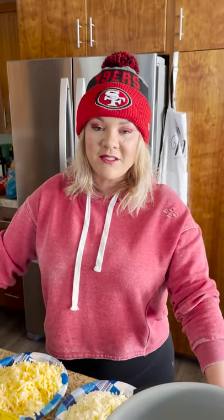Today we're making Cooking with CJ's Maple Sausage Rotel Velveeta Queso Dip. It's gonna be awesome. Gameday food, go Niners.